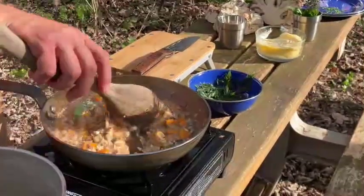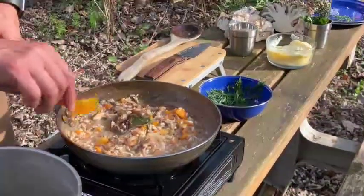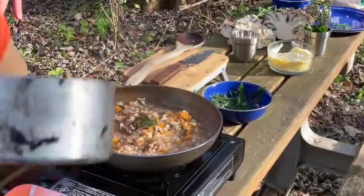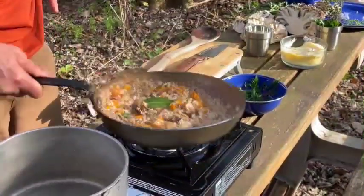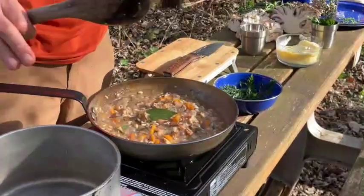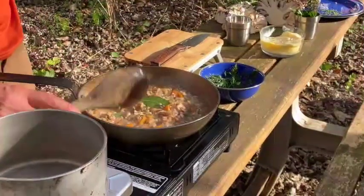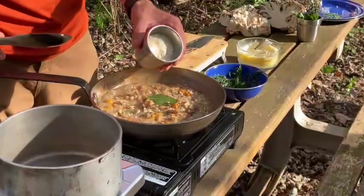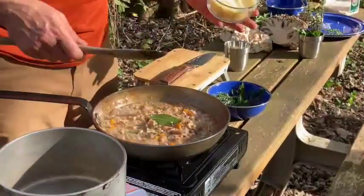Our risotto is really, really close to done. We want to take a little taste to make sure the grains of rice are fully absorbing the water. Mmm, really close — add just a little bit more water. I'm a firm believer that risotto should always pool; it should flow. I also tasted this and it's a little light on salt, but the way that we make risotto fully seasoned: parmesan cheese to season and tighten, butter to loosen.